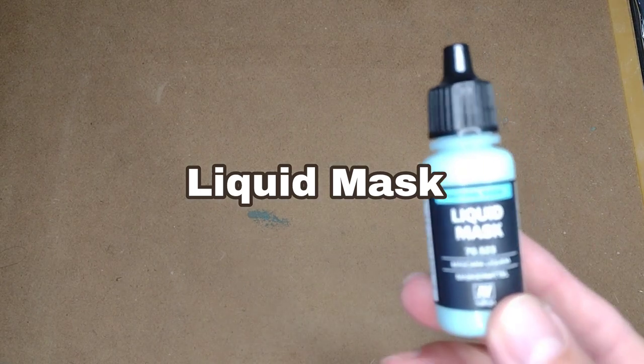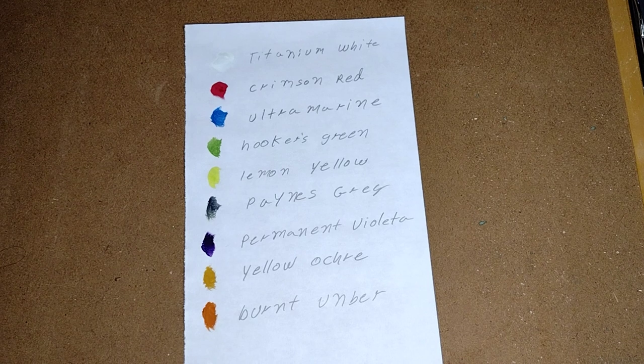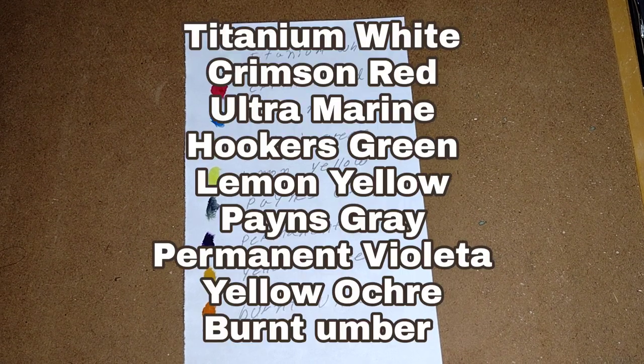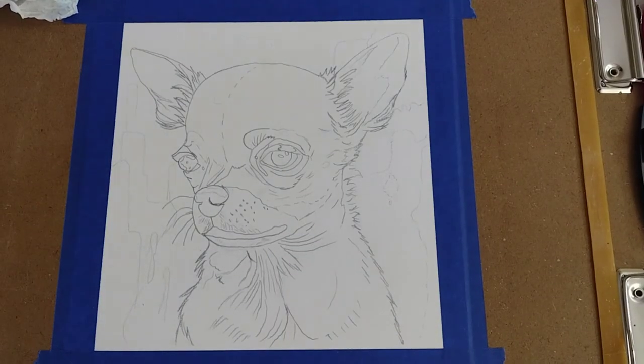And a round brush number 8. We're gonna use some masking fluid, and for paints we're gonna use titanium white, crimson red, ultramarine, hookers green, lemon yellow, paints gray, permanent violet, yellow ochre, and burnt umber.